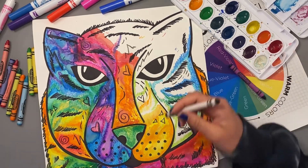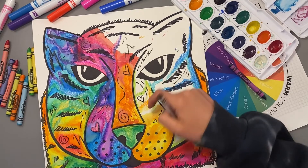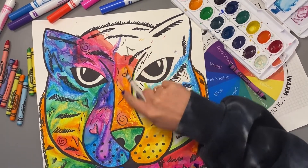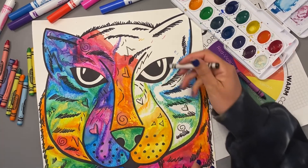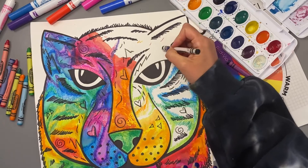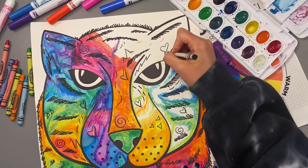We noticed in Dean Russo's work that he also adds some patterns. With a black crayon, I've gone through and added some hearts, some spirals, some different types of lines, and I'm going to continue to do that here in this blank area where I haven't added any color yet.